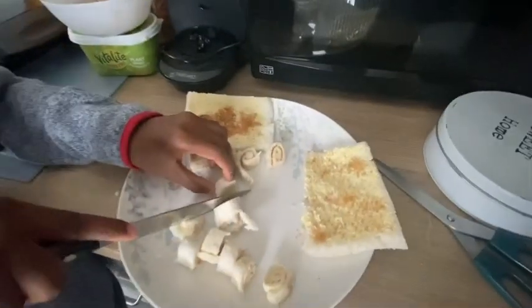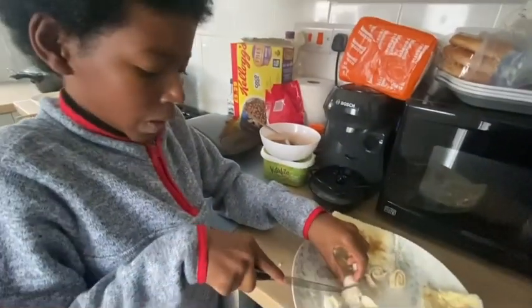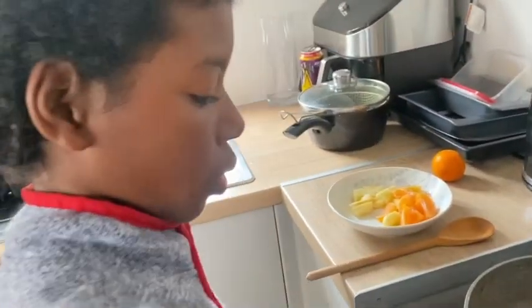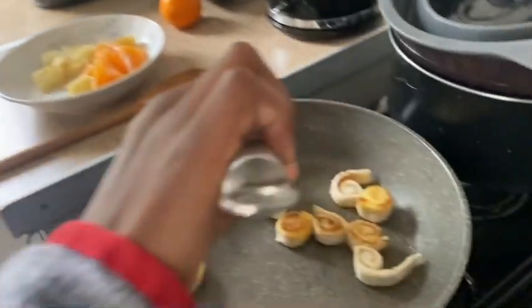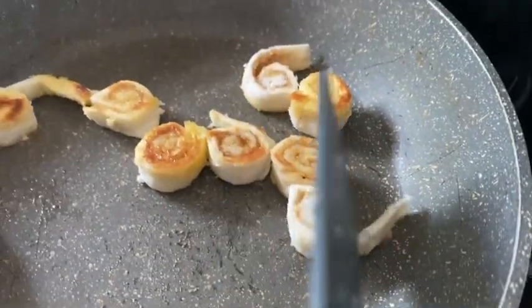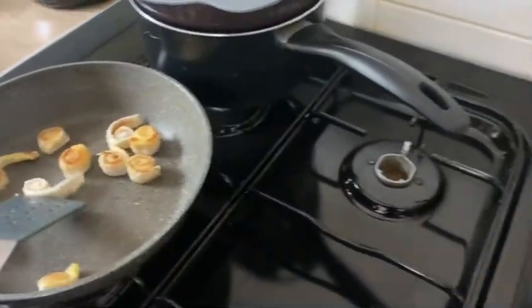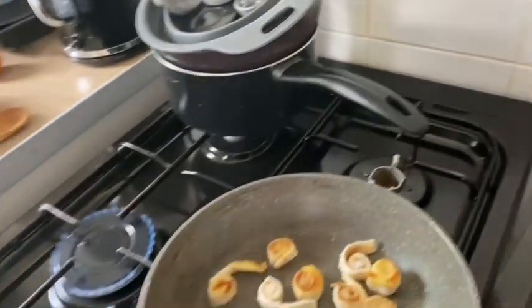They look a bit better once they've been fried. Alright guys. How's it looking, lad? Quite good. Looking quite good, look at that. I might need to put some more on. I'll try to put some more in. Turn it out because it's getting smoky.